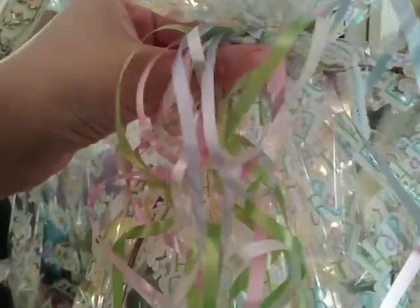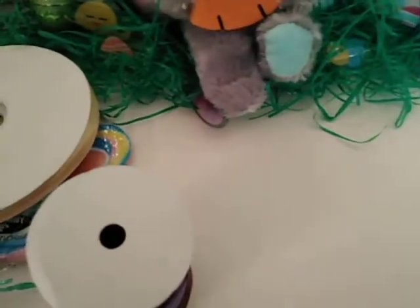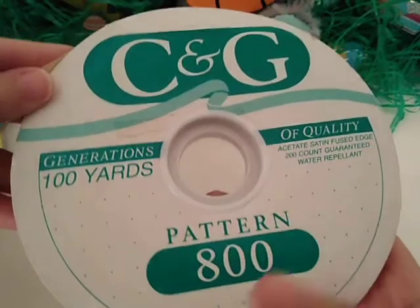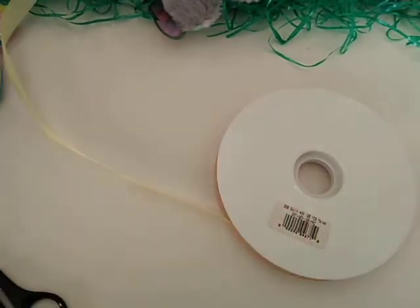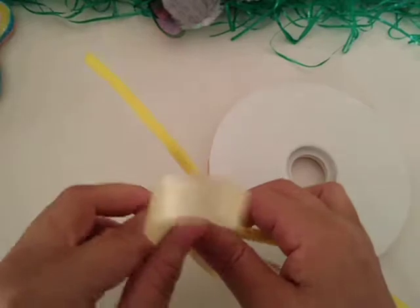If you want to make a bow yourself, use this other kind of ribbon — it has a satiny feel. You can get it at Dollar Tree or craft stores; it's pretty cheap and you get a lot on the spool, so you can make lots of bows. You're going to take a pipe cleaner — I'll use a yellow one since I'm using yellow ribbon. Take some ribbon off the spool to get started.